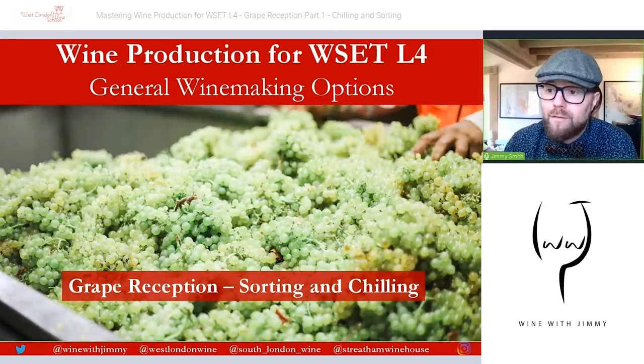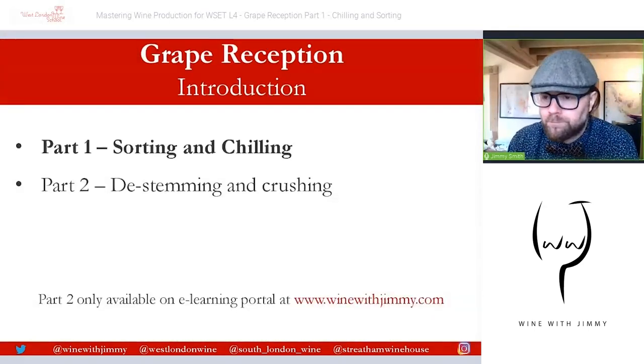Welcome to a diploma video — this is the WSET Level 4 Diploma video on wine production, the section on general winemaking options, specifically looking at grape reception, sorting, and chilling. This series is just two parts: this video looking at sorting and chilling, and part two looking at de-stemming and crushing. Part two will only be available on my e-learning portal at www.winewithjimmy.com.